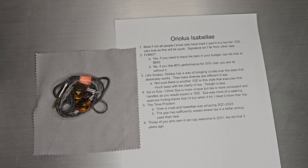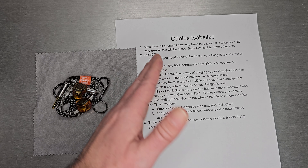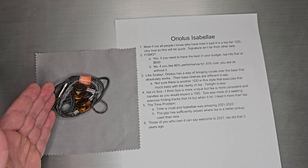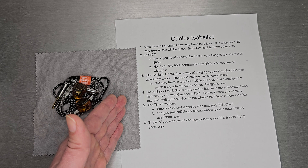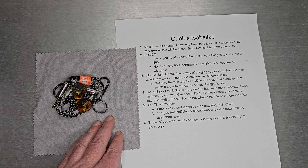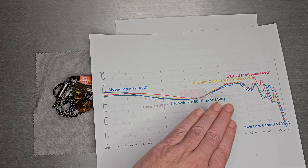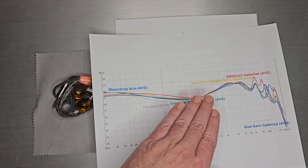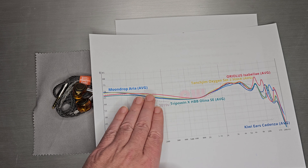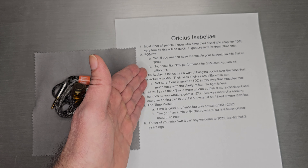So should you have fear of missing out if you don't own Isabella? I think there are two types of people. If you are the type who has to have the best-in-class set within your budget, Isabella hits that at about $600. But if you are the type who likes 80% of the performance at 30% of the cost, I think you're kind of okay without it. Oxygen, Alina — there are different ranges depending on how comfortable you are with your budget and how close you want to get to a top-tier set. Some people are more than fine with Aria, Alina, or Oxygen without spending all their money on Isabella.